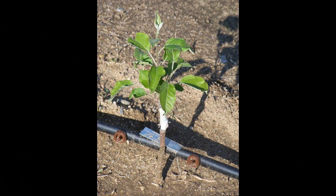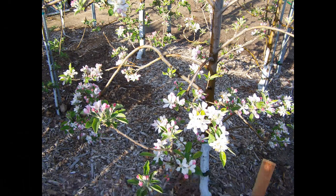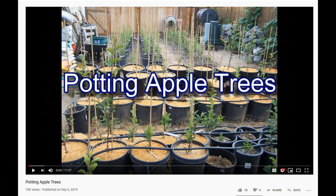Since there is no transplanting shock, a bench graft is best adapted to the conditions in your yard or farm, and you come into production the quickest. However, if you need to pot them the first year, we do have a video showing you how to do that linked in the description.